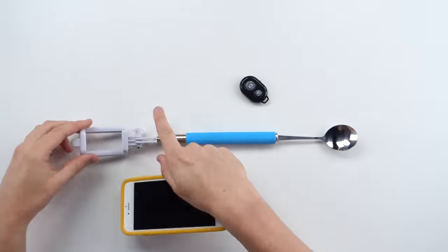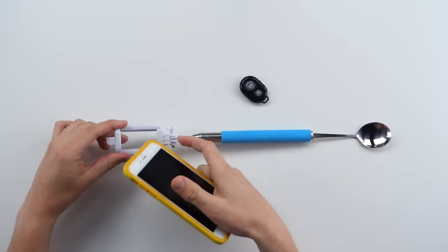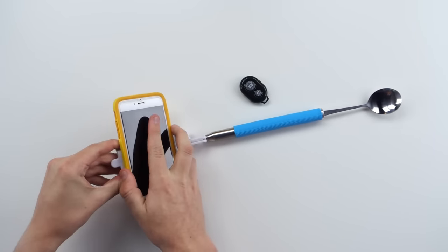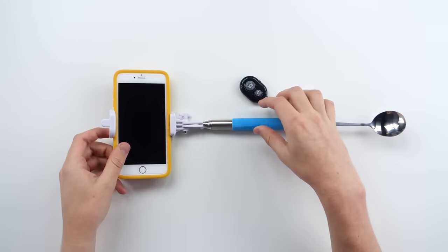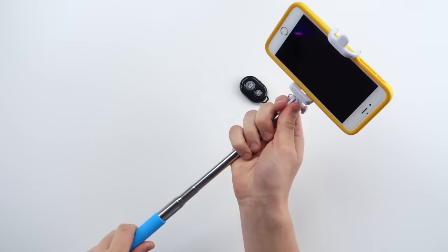We all know how to work a selfie stick, and in case you're new and were just born, basically you take your phone of choice, you use this arm mechanism here, you clamp your phone in. It will fit with most phones. I got a case on my phone, which is a rarity. And then you extend the selfie stick.